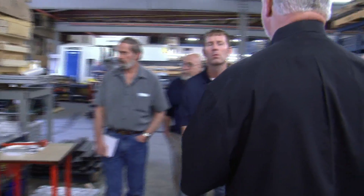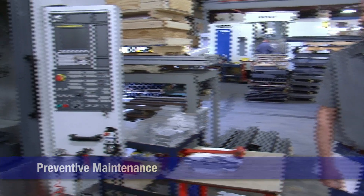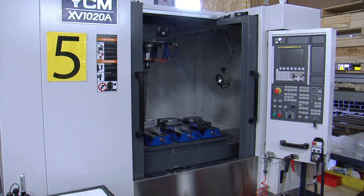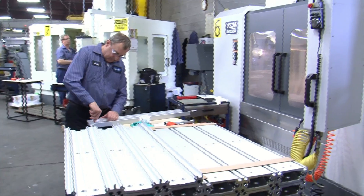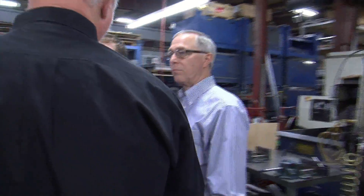Every machine here is on a PM program, and each machine has a number. That number has a history of when the oil needs to be changed, when the filters need to be changed, et cetera. That keeps us going on longevity of the machine, because downtime is one of the most expensive things you can have. These two machines came in December because of life expectancy — the machines I buy have a life expectancy of 20 to 30 years, but for me it's 7 to 10, then they've got to go, because technology will supersede. I'll even sell it to my competition at that point — I'd want them to buy it.